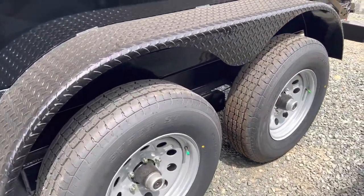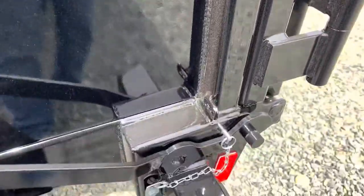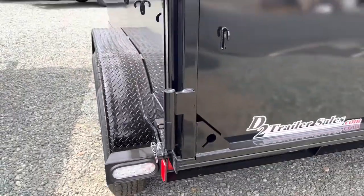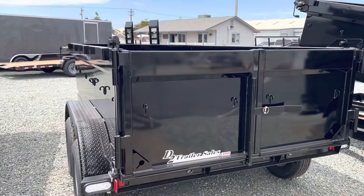Tandem 5,200 lb axles. Nice welds all the way throughout the whole trailer. LED lights all the way around. This trailer does have 30-inch tall sides.